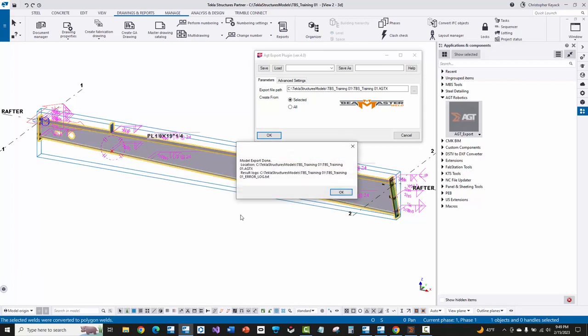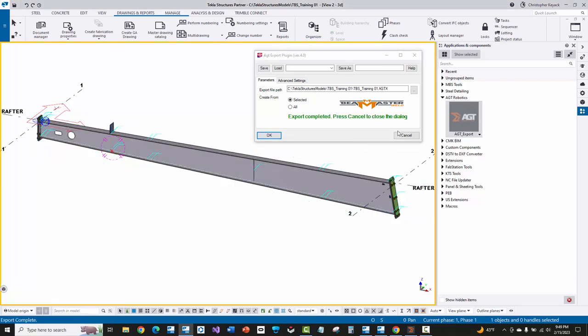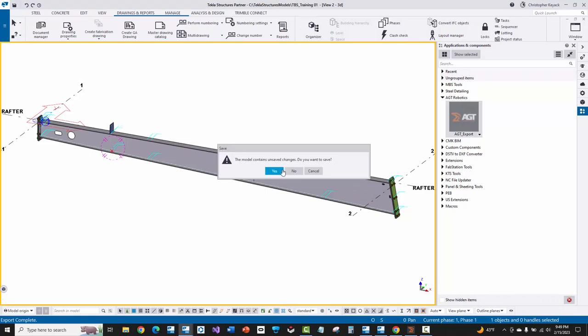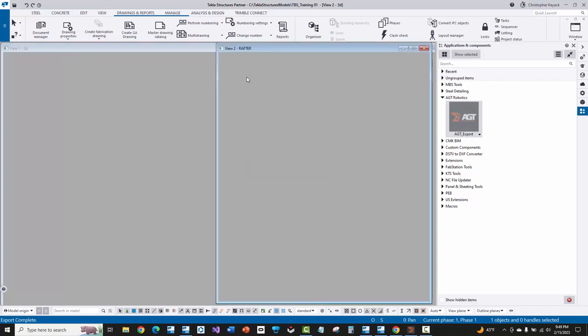It selects everything, gets the welds, and there might be a few errors in the error log — usually about the weld user defined attributes being written, but they shouldn't be any sort of issue. To follow the process, I'll close this, reopen that model, and say no to saving. I don't want to save, so I say no, it'll reopen the model, and I'm back to exactly where I was before I ran the AGT export.